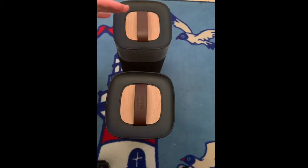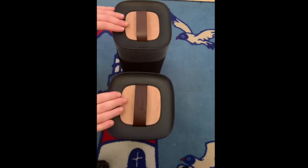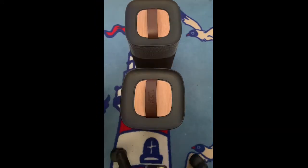Hi guys, welcome to a new video on Fake and Real Just for You. Today I'm going to show you how to disassemble a Fidelio E5 system. Now this system is almost identical to the E6. Let's get started.